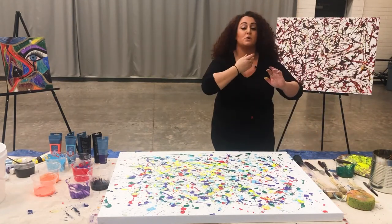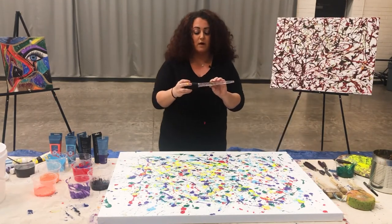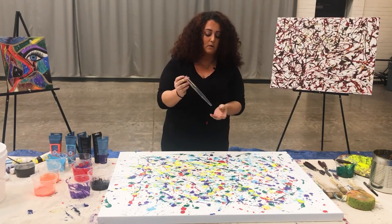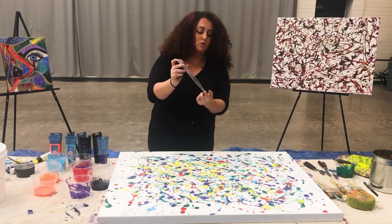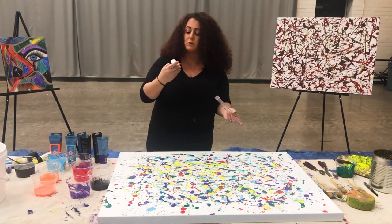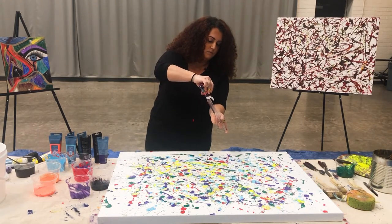The next tool I want to show you guys is actually the turkey baster. This is something that a lot of people have in their homes, in their kitchen — you'll want to buy a different one, not the one you already use. Take off the top, and this is something Jackson Pollock used as well. You're going to hold your finger right at the bottom to make sure it covers the hole. Then we're going to take one of these colors — I'm going to use this plum color — and just pour it in. Make sure to keep your finger on the end or it'll all come out.